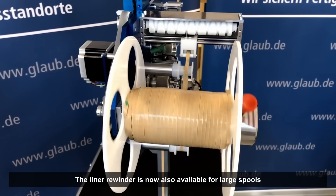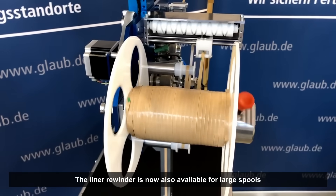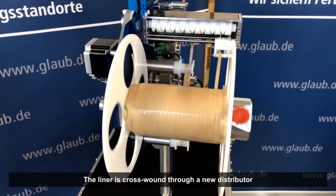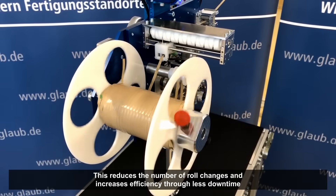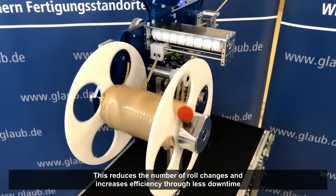Perhaps the most important innovation is that the liner winding is now also available for large spools. Through a new distributor, the line is cross-wound and thus evenly wound on the spool. With cross-winding, more liner can be wound on a single roll. This reduces the need for roll changes and thereby increases production efficiency by minimizing downtime.